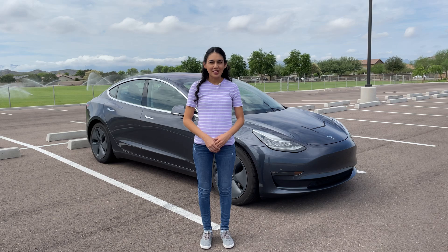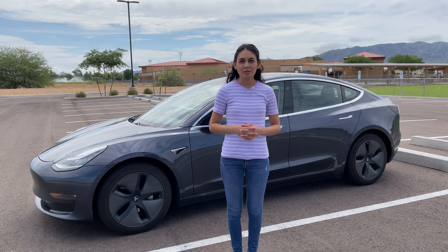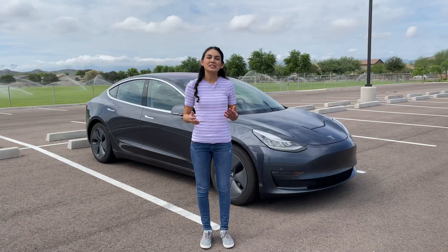Hi, thanks for joining me in another video. Today we're going to talk about one-pedal driving. Often when reviewing electric vehicles I mention that some vehicles have this feature, but people frequently ask what is it exactly and how does it feel? Well, let me show you.